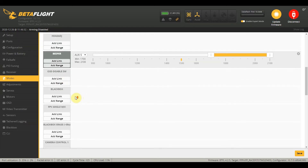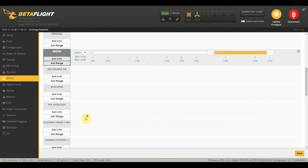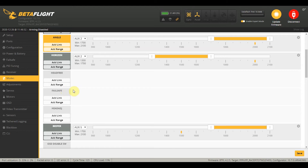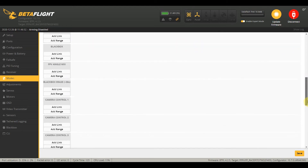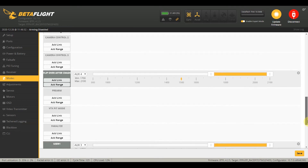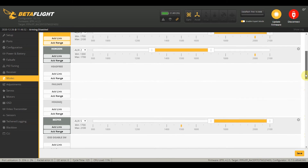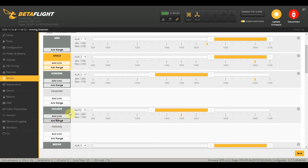Once again, head over to the modes tab and uncheck hide unused modes. We're looking for a GPS rescue mode — or I think it's just going to be the failsafe mode. We can simulate the failsafe and see if our quad is going back home. Ideally you'd want to test this somewhere where you can retrieve your quad. Just tick on failsafe and add a range on failsafe.